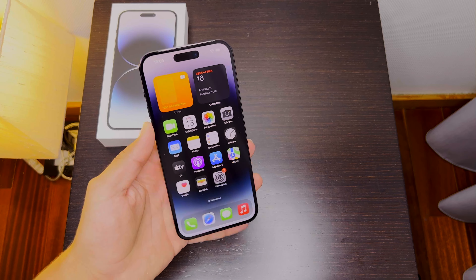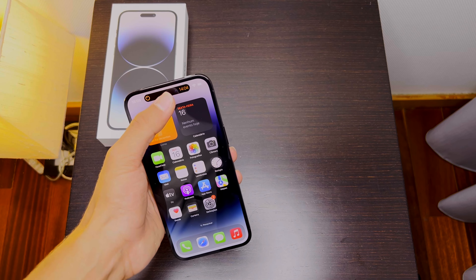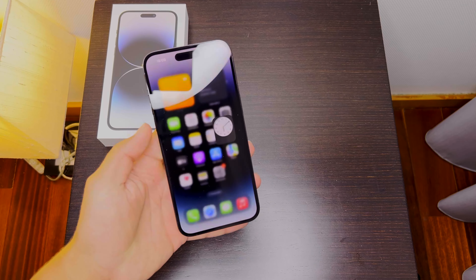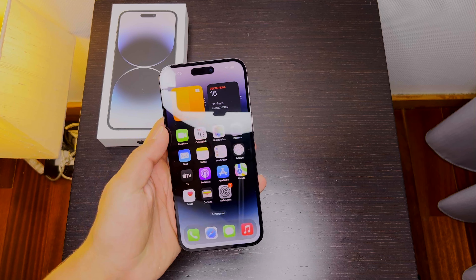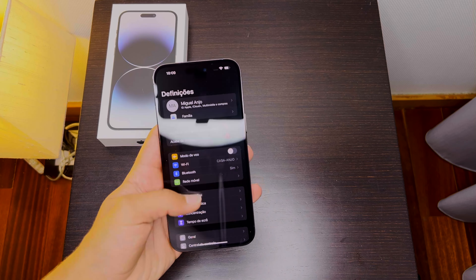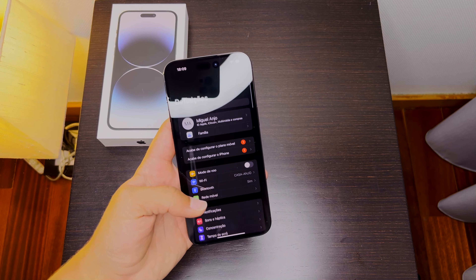Now let's enter the iPhone 14 Pro Max and show you the newest features. As you can see, the Dynamic Island just turned up — you can see the timer there. If I touch it, it opens the timer; if I cancel it, it falls out. Dynamic Island just works — it looks so refined.